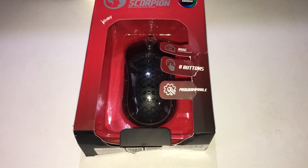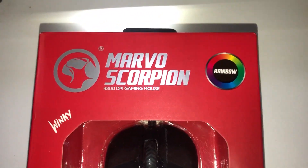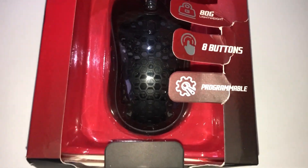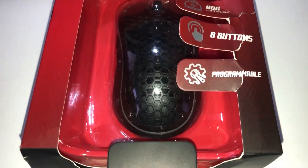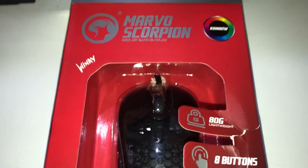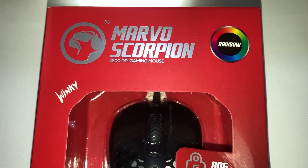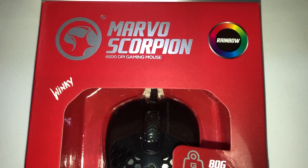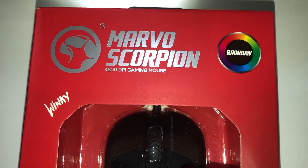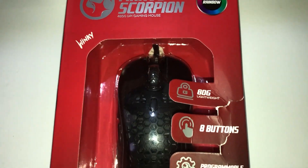Hey guys, OtakuLifeReviews here and today we will be reviewing this Marvo Scorpion Mouse. The company was actually really awesome and sent me this product to test out for you guys. Today I'll be doing an unboxing portion of the video and then I will be plugging it in, seeing what it looks like, and seeing if it's worth the money. I think it was $24.99 or it could possibly have been $30. I'll post the link in the description if anyone wants to check it out or buy it themselves. But yeah, let's get into the unboxing portion of the video.